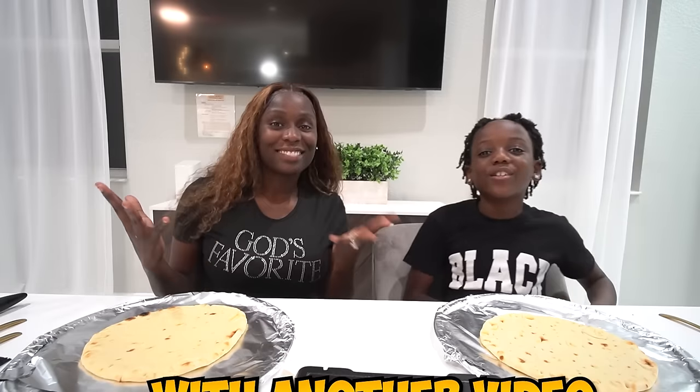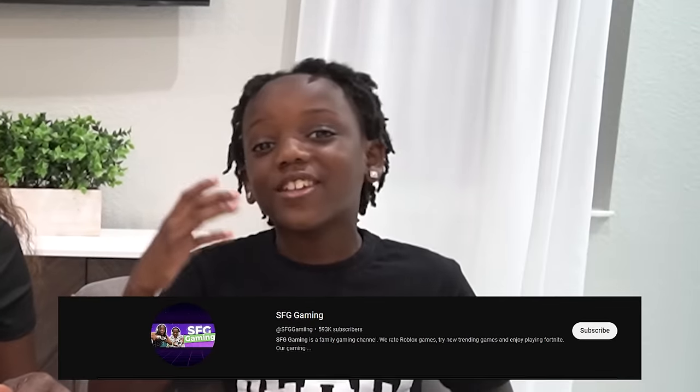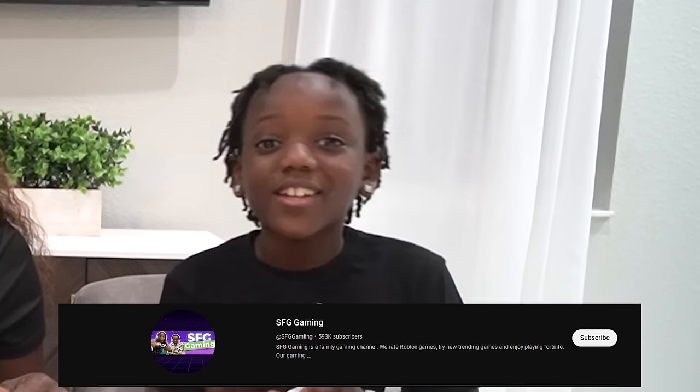What's up, SFG? Today we're back on another video, and today we are making lemon pepper pizza.